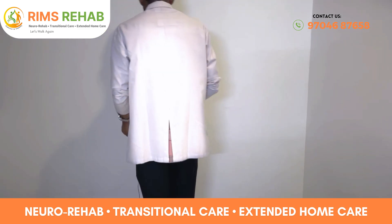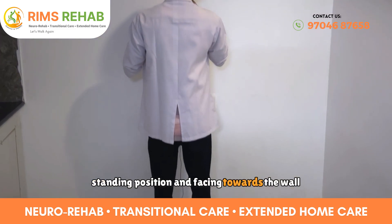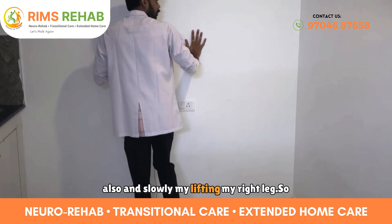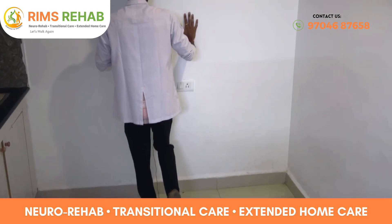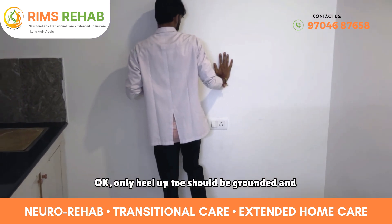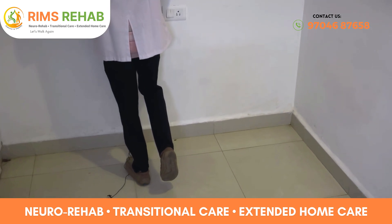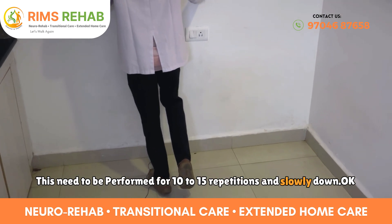Starting in a standing position, face towards the wall and place your hands on the wall. Slowly lift your right leg — in this case my affected limb is the left side. Slowly lift your heel up, keeping your toes grounded, then slowly put weight onto the left side and lower back down. This needs to be performed for 10 to 15 repetitions.